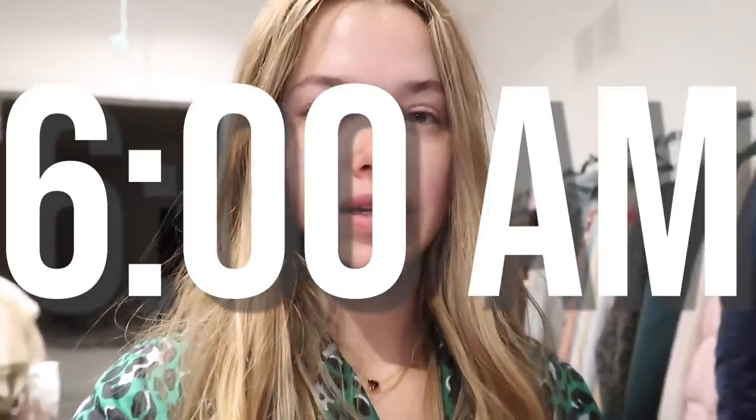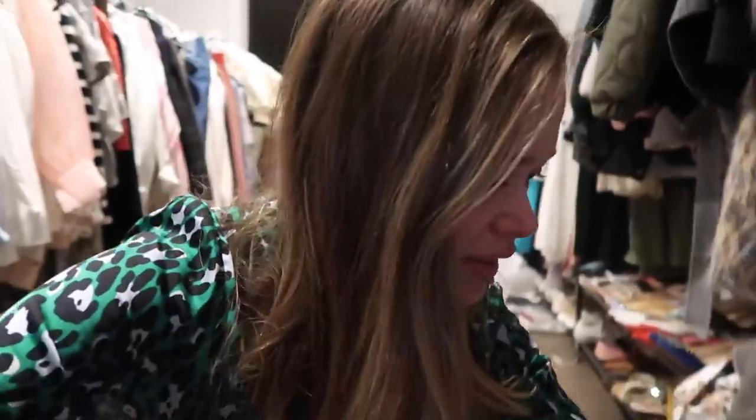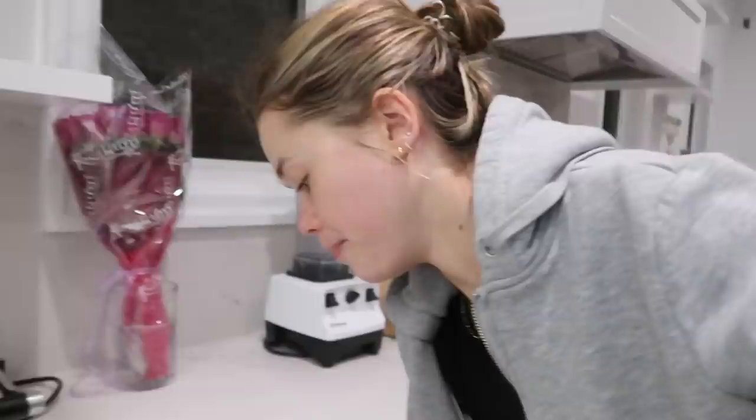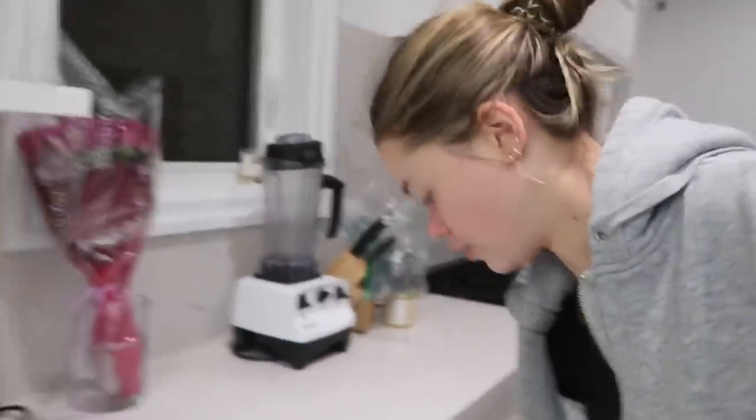Rise and shine! I haven't done one of these videos in a very very long time. I wanted to say a big thank you to John Frieda for sponsoring this video. It's six o'clock right now and I'm taking you with me — hopefully we'll give you some clarity about what the hell I do all day. I start every morning with a big big cup of water to hydrate my body.